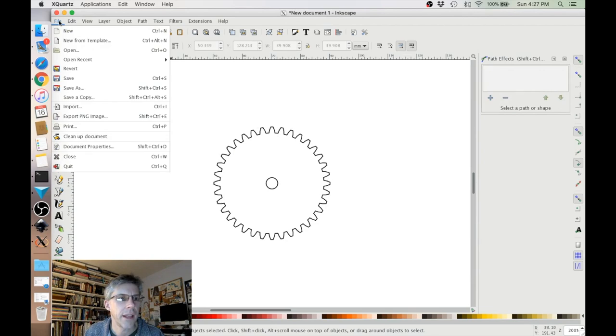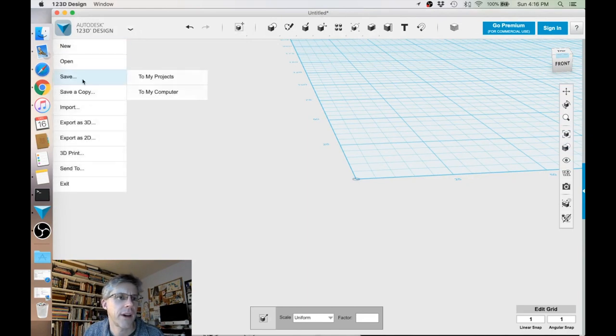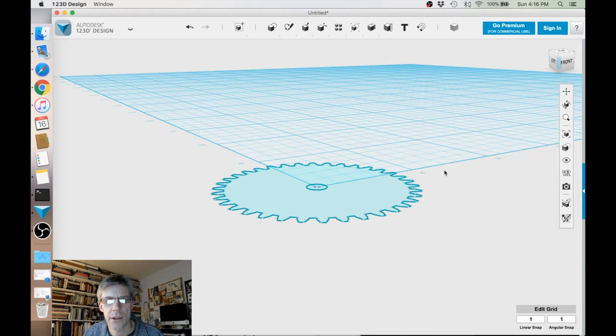Now I can go ahead and save that. We're going to import our SVG file into Autodesk 123D Design. We'll do import and we want to import SVG as a 2D sketch. We don't want to pick Inkscape because it assumes that it's in pixels. So instead, we'll pick Other App and say that the units are millimeters. And then when we do that, here comes our gear.